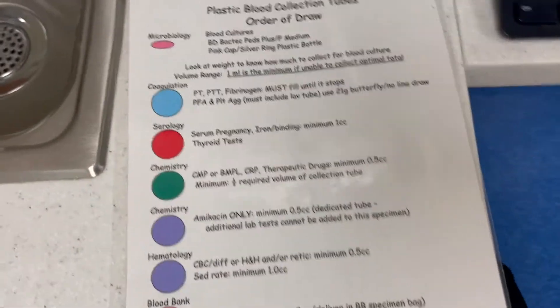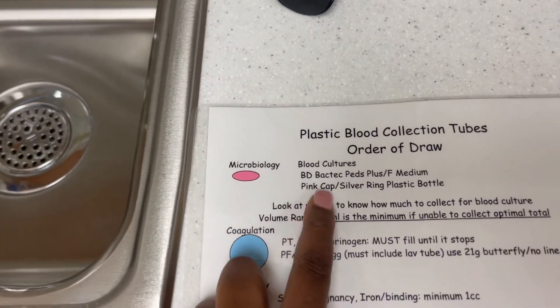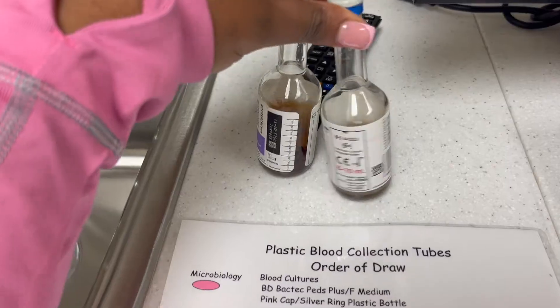So right here we have an order to draw. First, it's always going to be blood culture bottles. This is the set I'm talking about right here — this is going to be first.